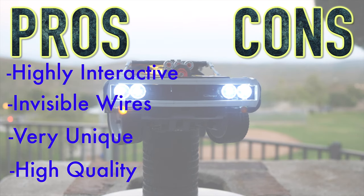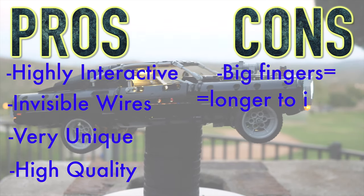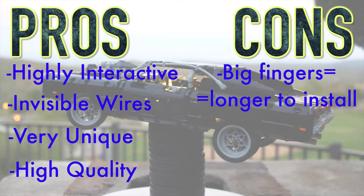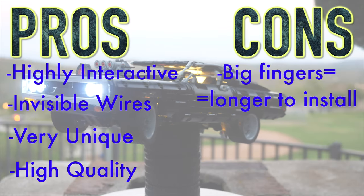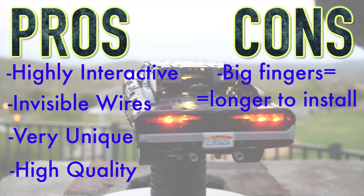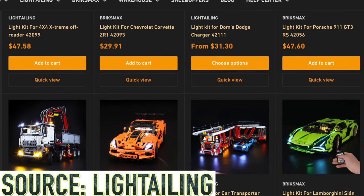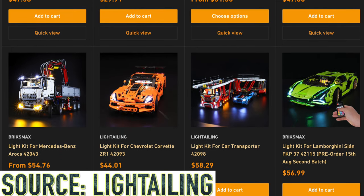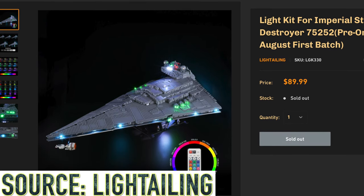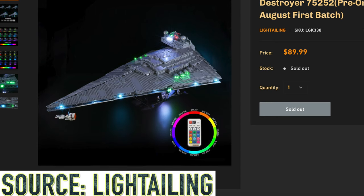The only downside I can really think of is that if you have big hands or large fingers, you might have a tough time fitting all the cables into the little holes. But at the end of the day, I think it's well worth it. They also have plenty more options on their website for a bunch of other Technic sets and even Star Wars sets, like the famous UCS Imperial Star Destroyer and many more themes.